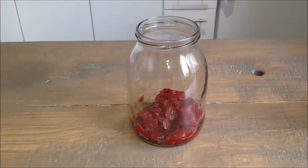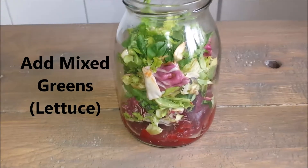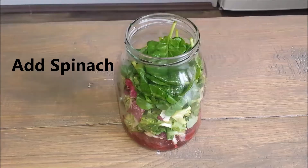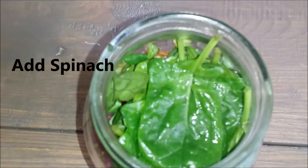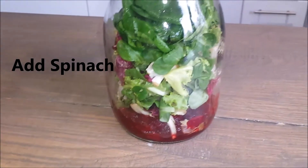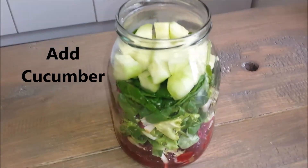Next I went ahead and I added the lettuce on top of the beets — as you could see, my lettuce is in the jar now. Next I have added some spinach, as you could see. The spinach is the third layer of the jar.